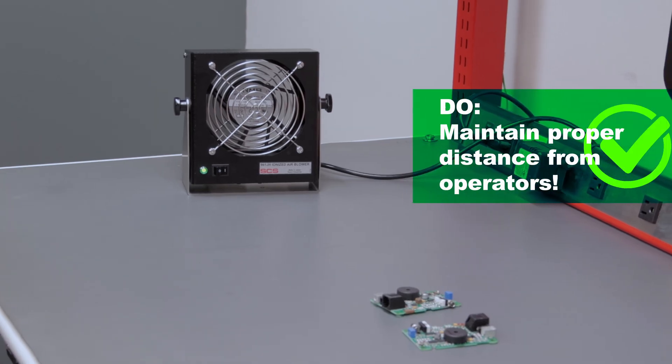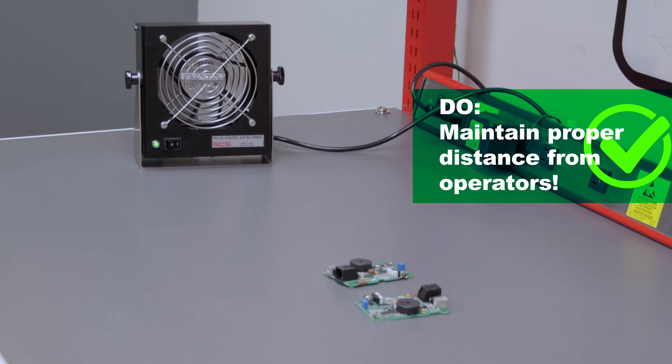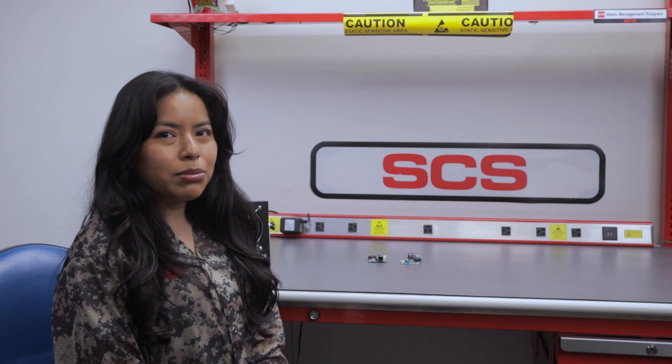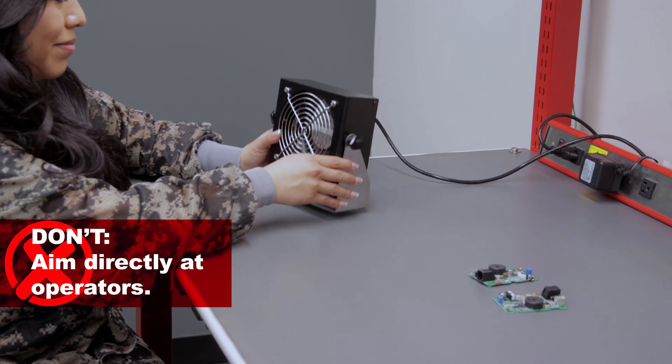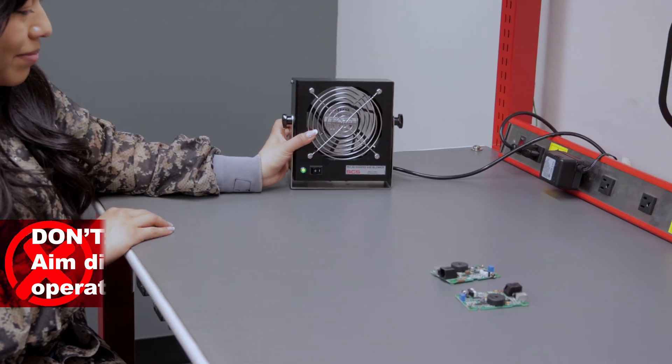Do maintain proper distance from operators — position overhead or a few feet away. Direct exposure to hands or face is not necessary. Don't aim your ionizer directly at operators, as it can cause discomfort over time.